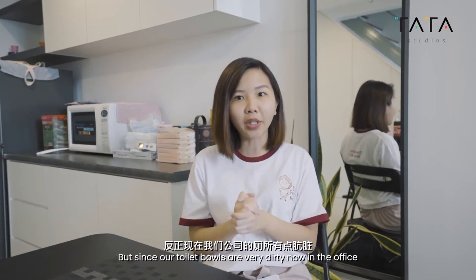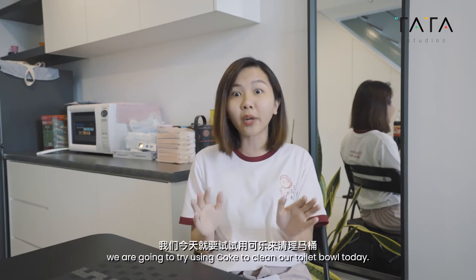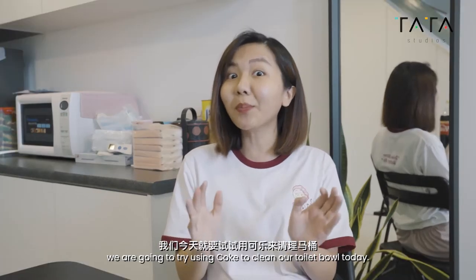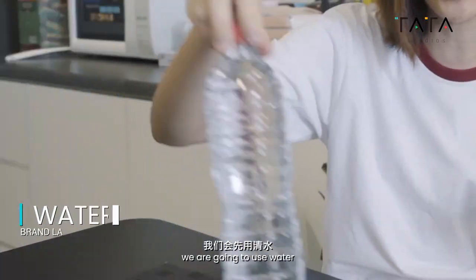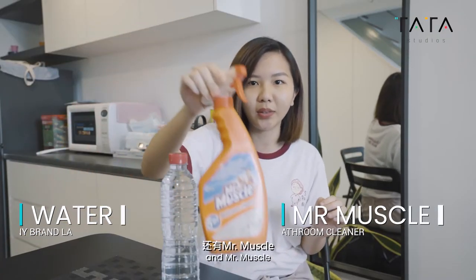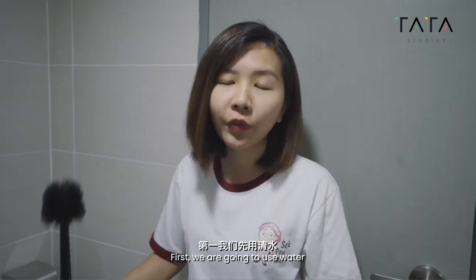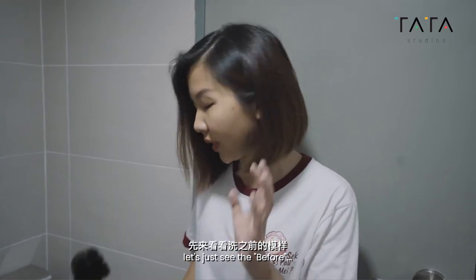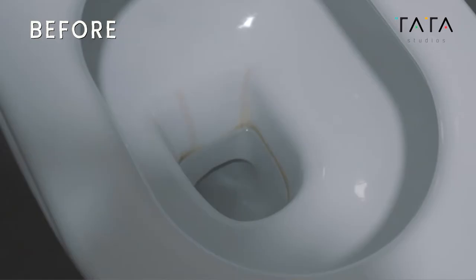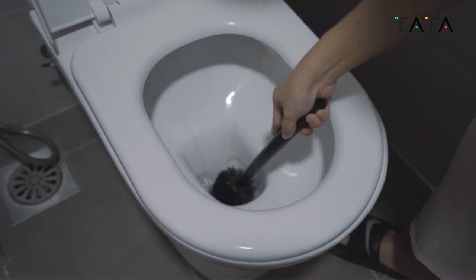But since our toilet bowls are very dirty now in the office after a long MCO, we are going to try using Coke to clean our toilet bowl today. But before we use Coke, we are going to use water and Mr. Muscle first and then we'll see the difference later. So first we are going to use water, but before we begin, let's just see the before — how dirty it is.